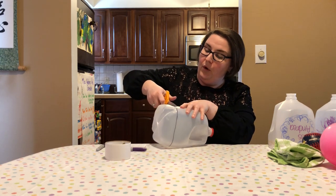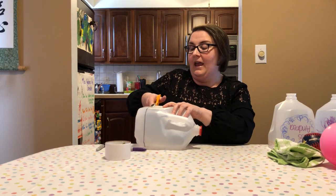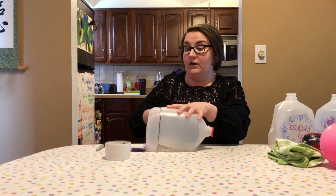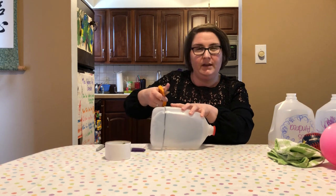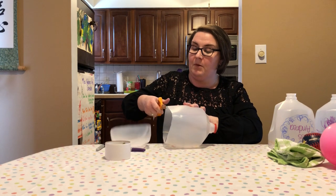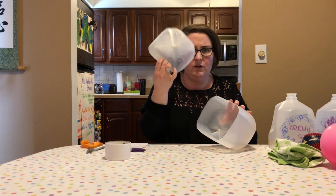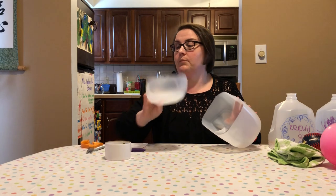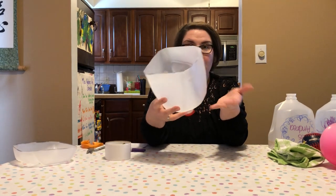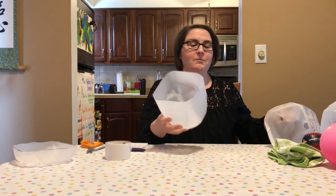What's nice about this craft is that you can also do something with the bottom piece — you can get creative and do whatever you like with it. I thought of maybe using it as a little trinket tray to hold things, or you can put it under any of your small houseplants to catch water when you water them. It's also recyclable if you just want to put it back into the recycling.